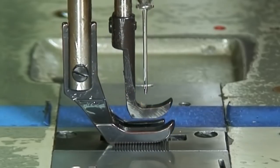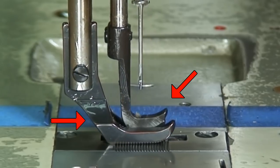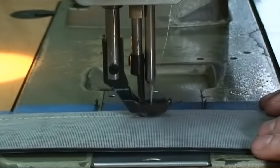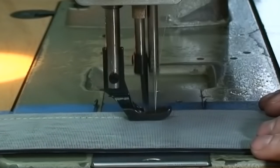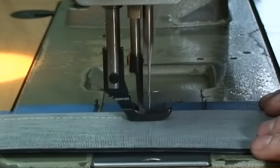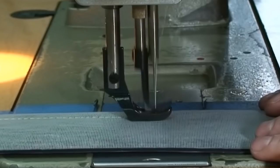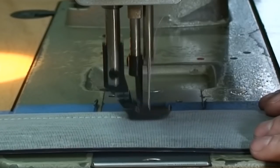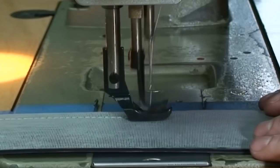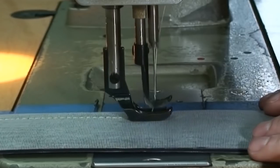The reason why this is so important to have two separate feet moving independently is because when the needle penetrates the fabric and it moves it backwards, say you have three layers of fabric, it's going to hold those all together so that nothing moves while it's moving forward on the fabric. And when the needle foot and the needle come up and move forward, you have the presser foot holding everything in place so that nothing moves while you're sewing.